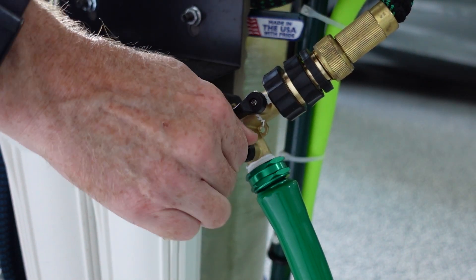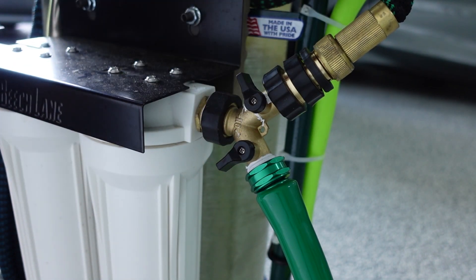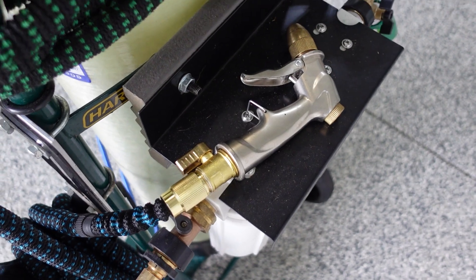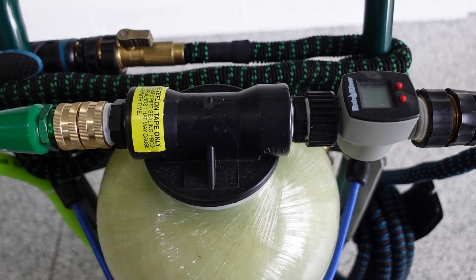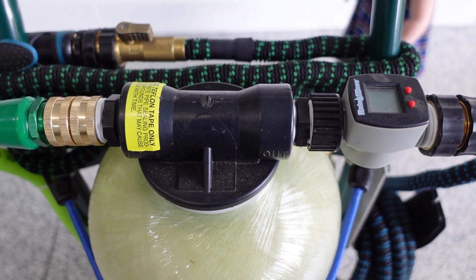As you know, washing a car on a sunny day, time is not on your side, so the faster you can work, the better. On the DI side of the system, I have a good quality metal nozzle and flow meter so I can keep track of the gallons being used. This is how I know I use roughly 10 gallons per rinse.